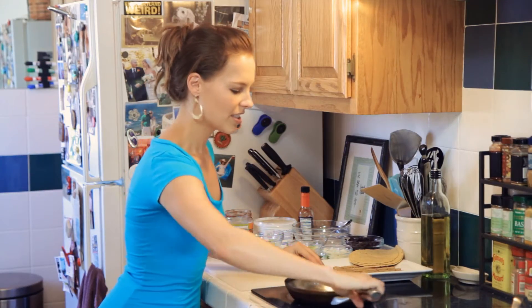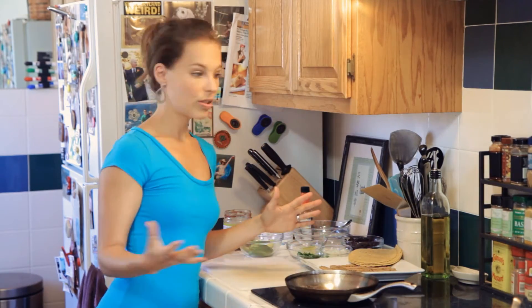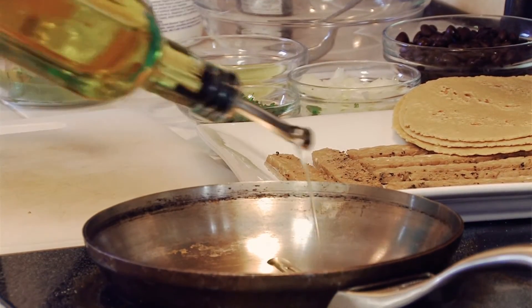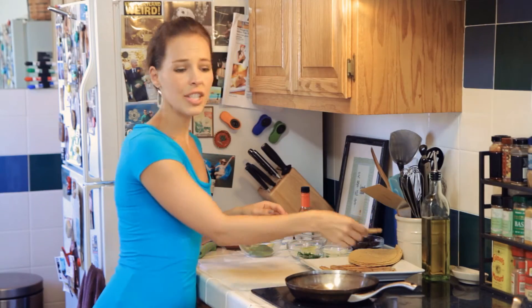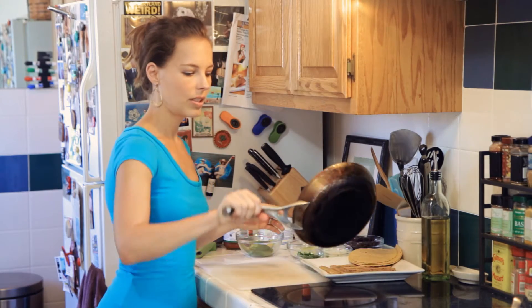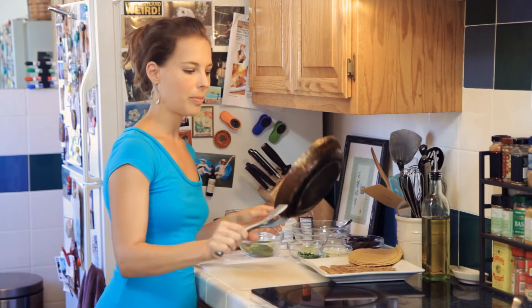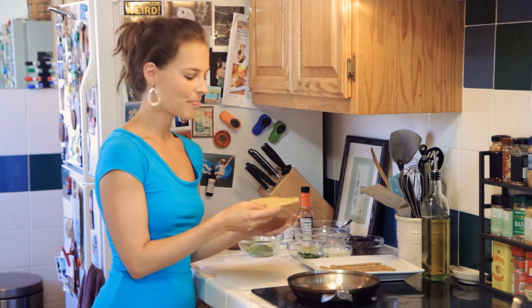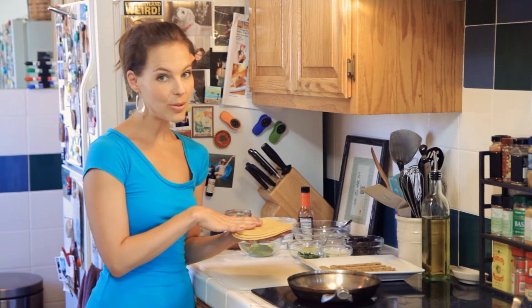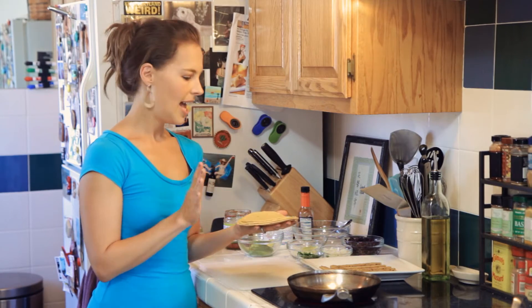I'm going to start by heating the tempeh — you can do it cold too. I do cold tempeh a lot in my salads, but for tacos I want to heat it up. I usually do about two slices per taco, or three if you have huge tortillas. I like to use a combination of corn and wheat tortilla — I found these at my grocery store and I love them. They're so soft.